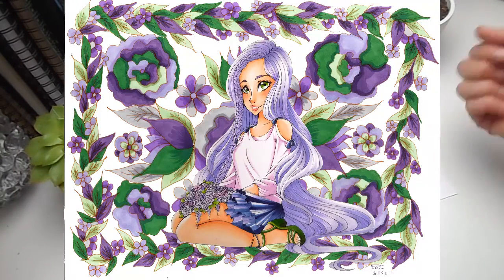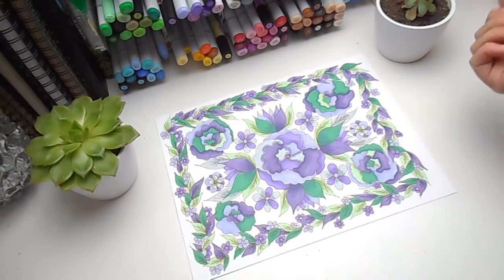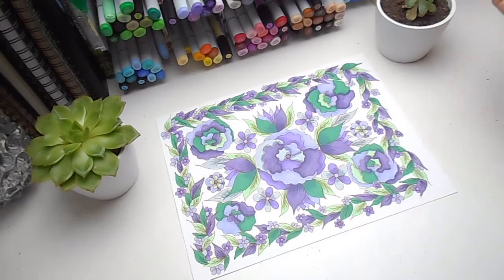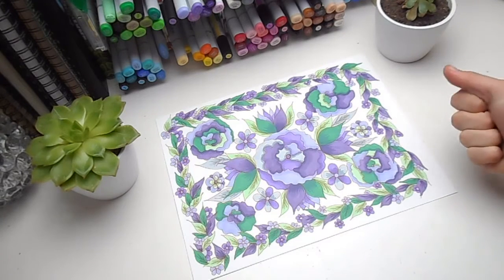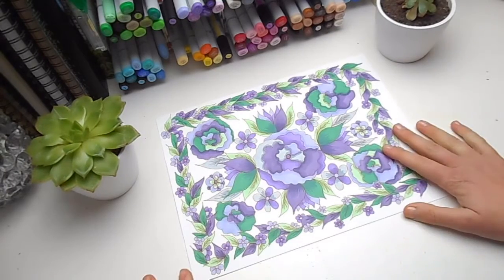Thank you so much Nicole for doing this collaboration with me. I hope you guys enjoyed this video and I really hope you'll go and check out Nicole's half and watch her speedpaint. I'm going to watch it as soon as I've published this as well. I hope you all have a creative week and I will see you next time.